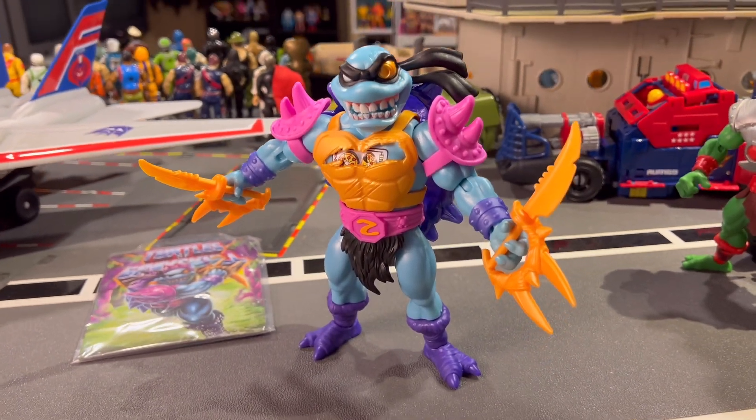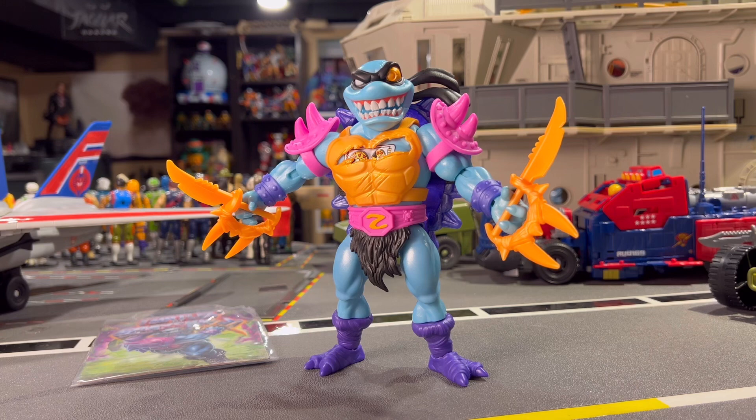Just when I think I'm out — this guy is definitely not the figure to get me to stop collecting this line. If anything, this is the figure that keeps me in it. He might be my favorite in the entire line so far.